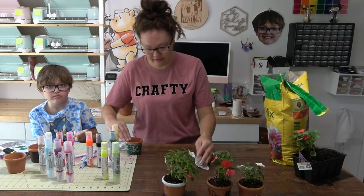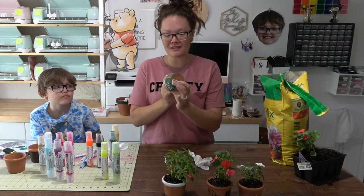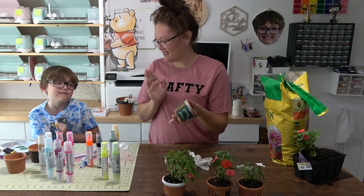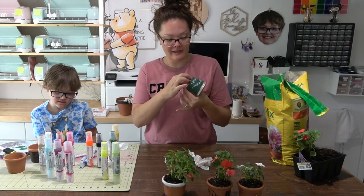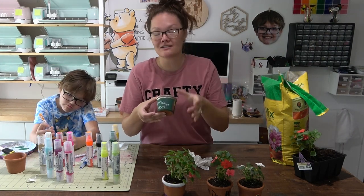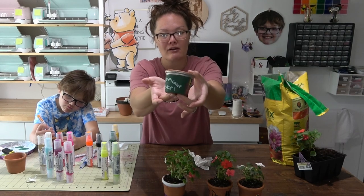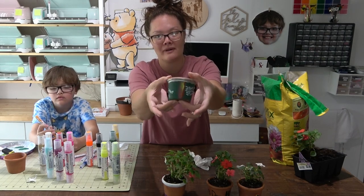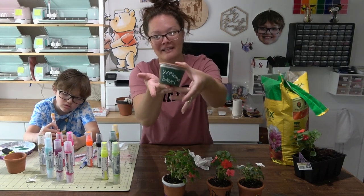Packard is done with his teacher appreciation pot and it turned out so cute! I think you did a really good job — she is going to love this. I'll peel the sticker off and then he can write his name and year on the bottom. He chose to do a chalkboard-looking background: green with a little bit of silver, then 'Welcome Back' in white, along with some multiplication problems and a little rainbow.